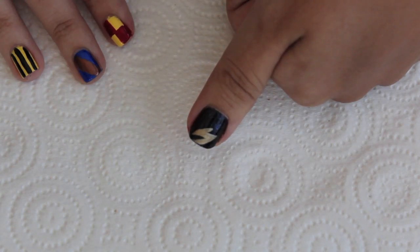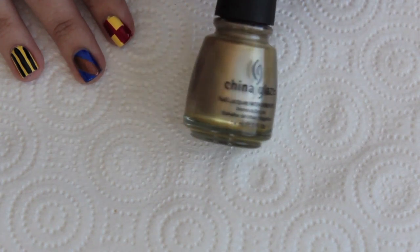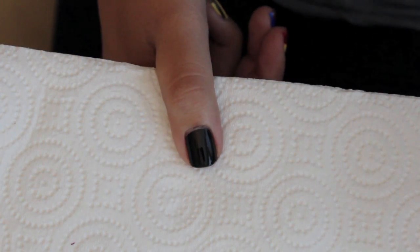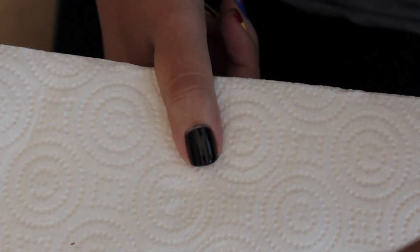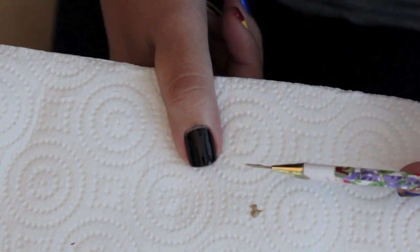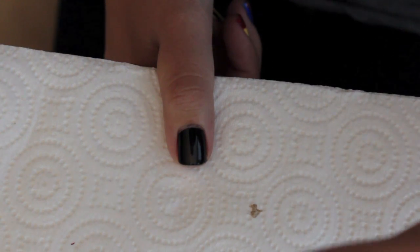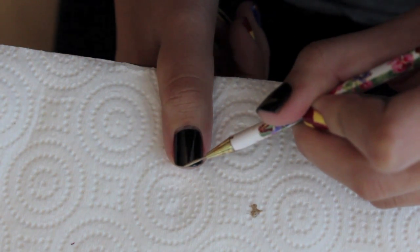Now the last thing I have to do is the lightning bolt on my thumb. I'm going to be using China Glaze's Passion, which is a metallic gold color for the lightning bolt. I like moving my hand over to the edge of the table so I can steady my thumb on the edge. I'm going to be using another nail art brush, dipped in the gold nail polish, and now I'm just going to start painting the lightning bolt shape.